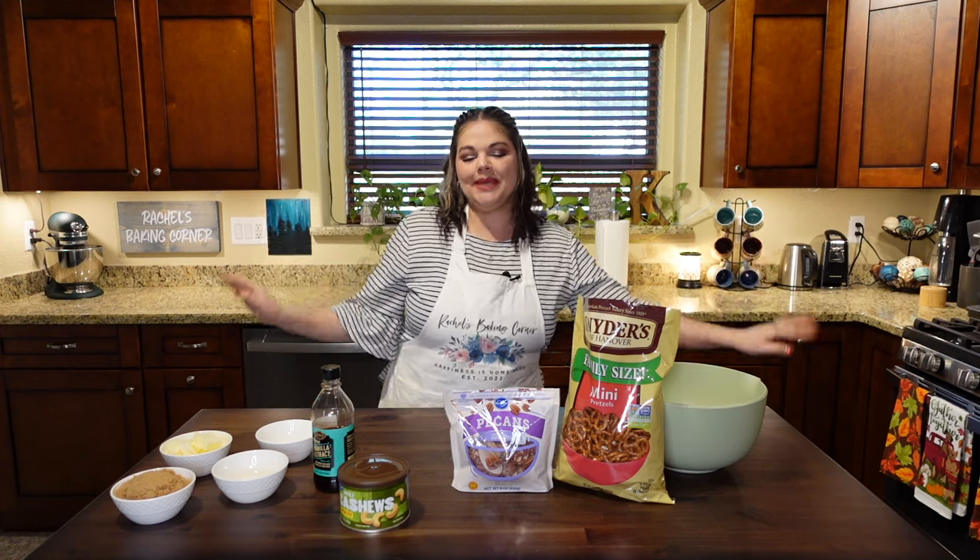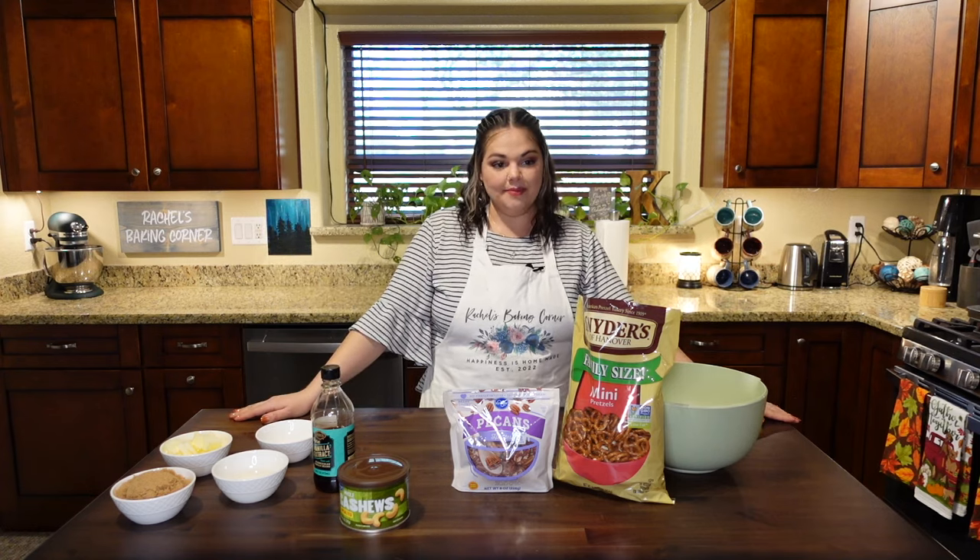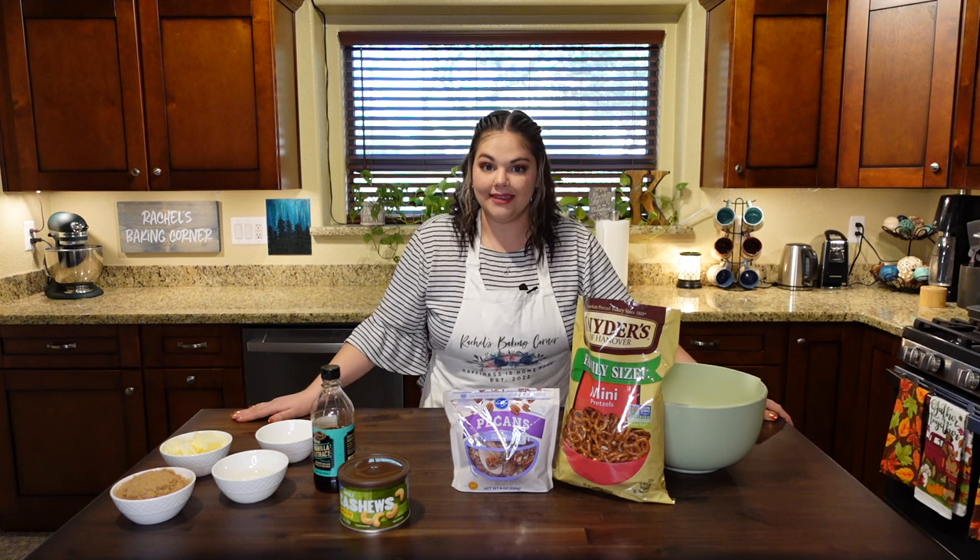Hello friends and welcome back to Rachel's Baking Corner. Today we will be making toffee pretzels snack mix. So let me explain. Yesterday, for the first time, my colleague had brought in these Trader Joe's toffee pretzels. Never heard of such a thing before. This is a buttery, sweet, candied little pretzel snack with little toffee bits that is just salty and sweet, but not too sweet and crunchy and delightful. And I was like, where has this been all my life? I need to make this.